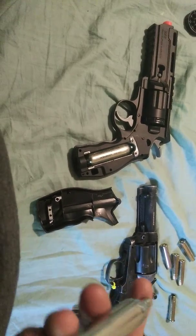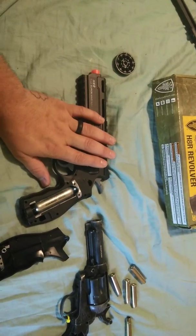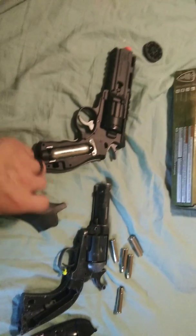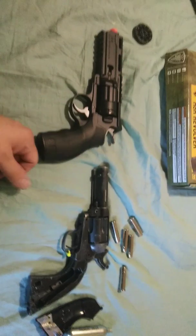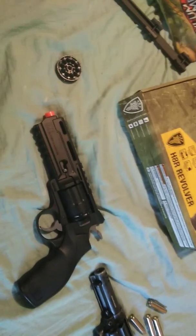The con to the Wildcard is it is single-action only — you have to cock it back every time. The positive about the H8R is you do not have to cock it back — you pull the trigger once, cock it back, and then just keep pulling the trigger; it'll keep firing. That's definitely a positive. The H8R gives you 10 shots versus the Wildcard's 6 shots — that's always going to be a positive.